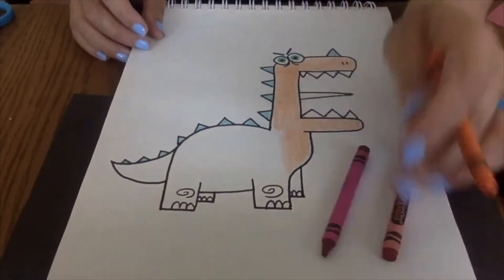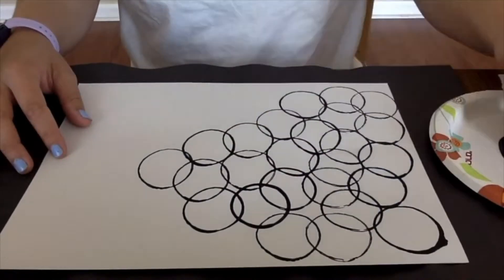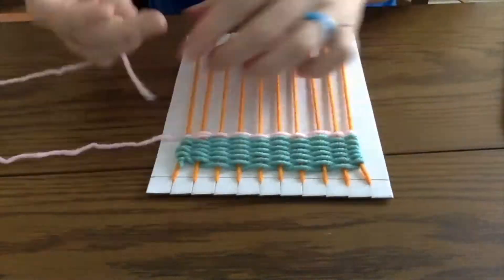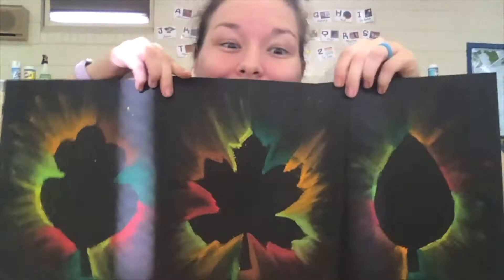Welcome to Art with Miss Allen, with me, Miss Allen. On this channel we will be drawing and coloring, cutting and gluing, painting, and doing a lot of other fun art activities that we can make together at home. I cannot wait to make art with you.